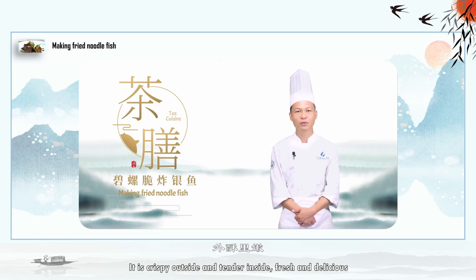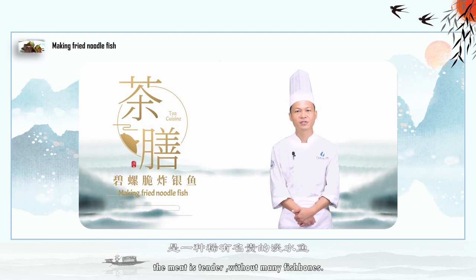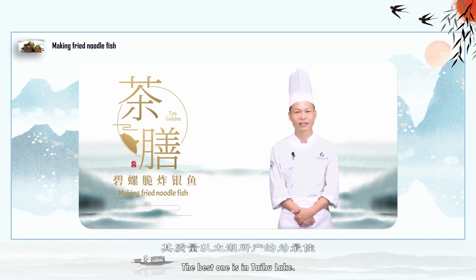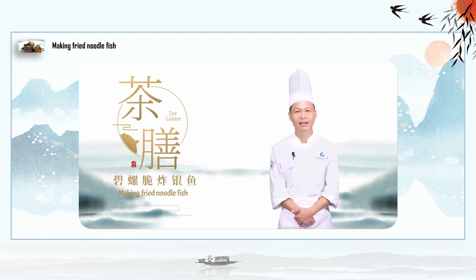The Crispy Fish is a famous dish in Wuxi, Jiangsu province. It is crispy outside and tender inside, fresh and delicious. The white-bait fish is from the freshwater lakes along the southeast coast of China. The fish is white as jade, the meat is tender without any fish bones — it is a rare and precious freshwater fish. The best one is from Taihu Lake. Crispy fish is made from quality whitebait from Taihu Lake and Biluochun tea produced in Dongshan Island, combined and fried together.